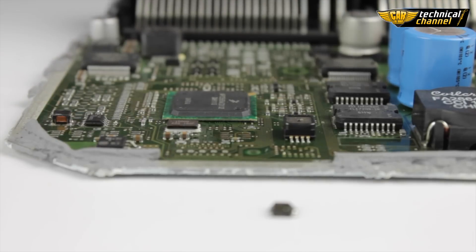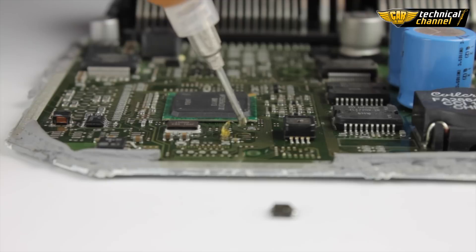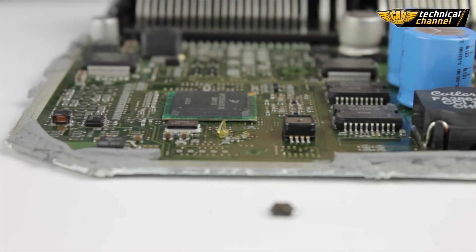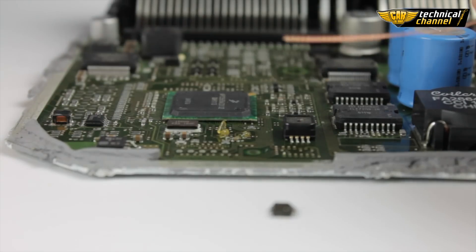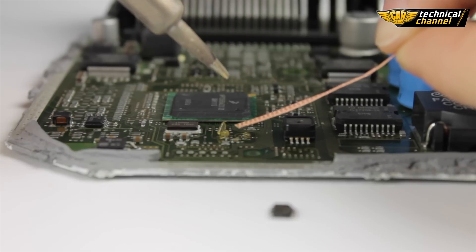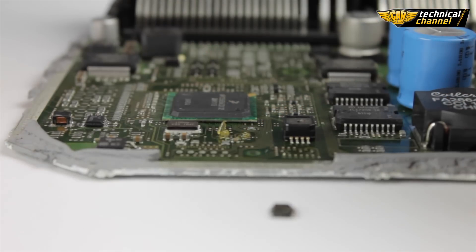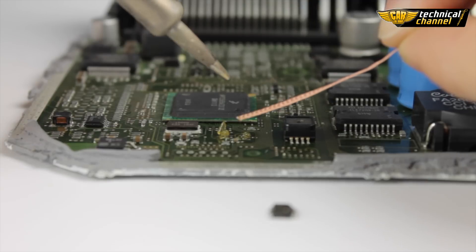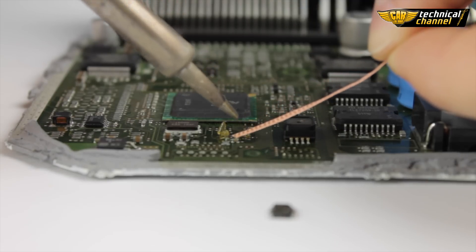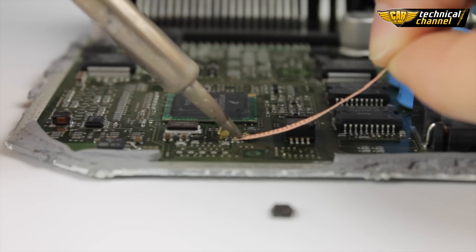Put a little bit of gel on the solder pads, and use the wick to remove the excess tin from the solder pads. Very important: remove the tin from the solder pads along — never across.